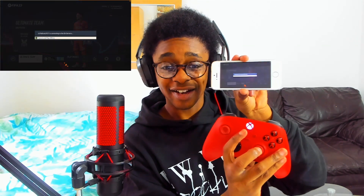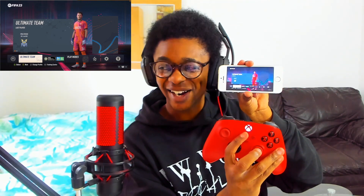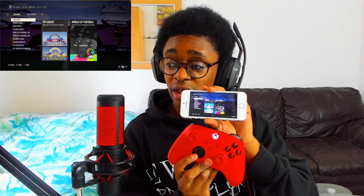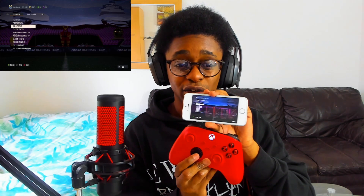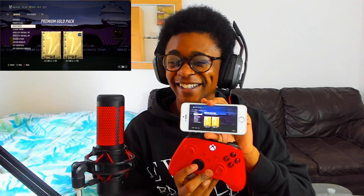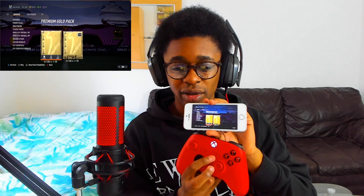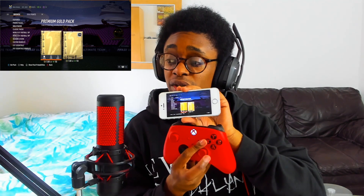We are on — we're in FIFA 23! And as a celebration, I'm going to purchase a pack I can afford. The pack I can afford right now is a Premium Gold Pack. I'm going to get that pack by pressing the X button — watch me pressing the X button.